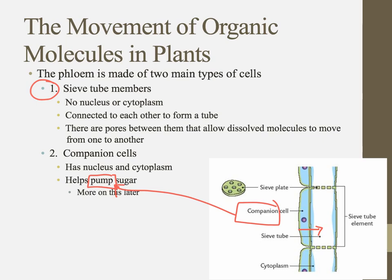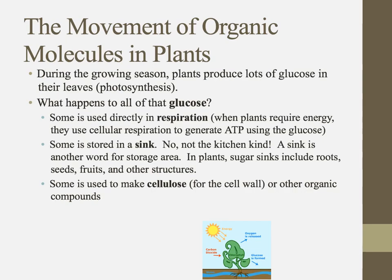Just like a companion helps someone do something, companion cells help pump stuff into these sieve tubes. Now let's think about where plants are getting all of this sugar. During photosynthesis, plants are going to be producing a lot of glucose.